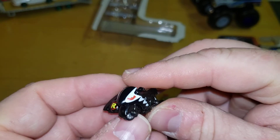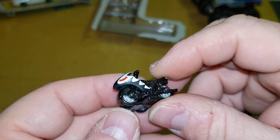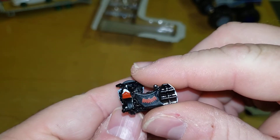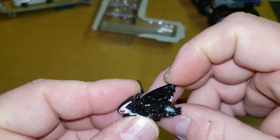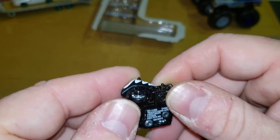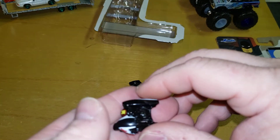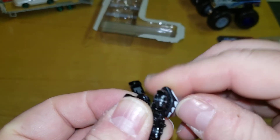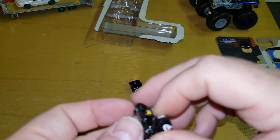Here's the Bat Cycle — you'll remember this from Batman and Robin. This is a lot of metal, it feels very nice, it's actually really heavy. It's all metal — maybe this is the only thing that's plastic, and maybe the wheels — but it's heavy.